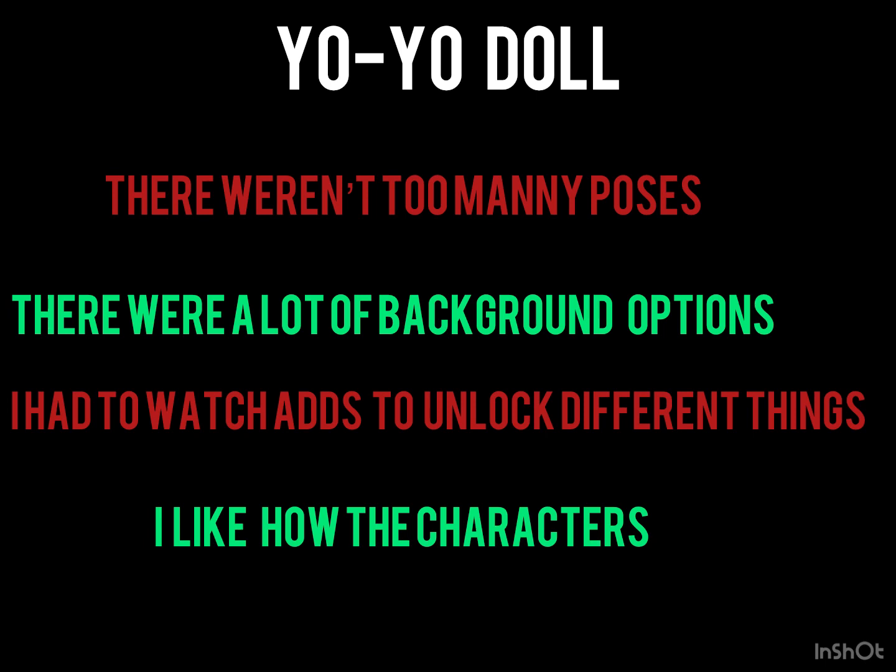The third thing is another thing I didn't really like. I had to watch ads to get different things. Like if I wanted different colored eyes, I would have to watch an ad. If I wanted something different for the background, I would have to watch an ad. With Gotcha, I don't have to do anything like that — I can just tap it and have it.